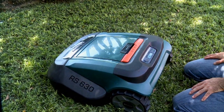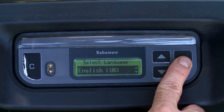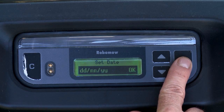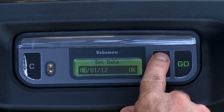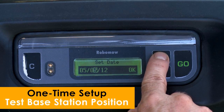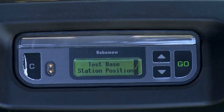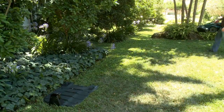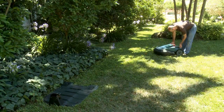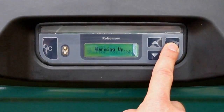These are the first settings you will be required to set. Simply follow the guided instructions on the LCD and press the relevant buttons as needed. Position RoboMow inside the lawn towards the perimeter wire at least two meters before the base station and press the go button.